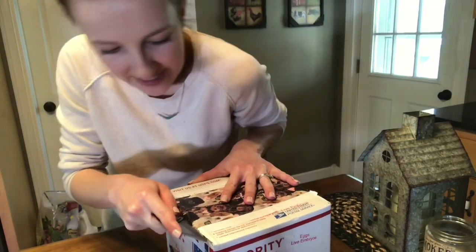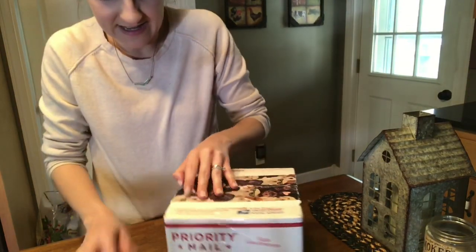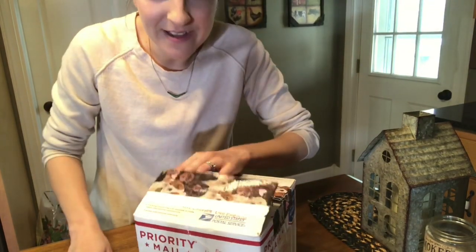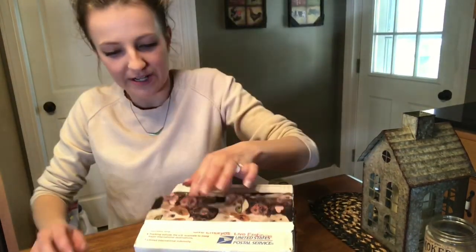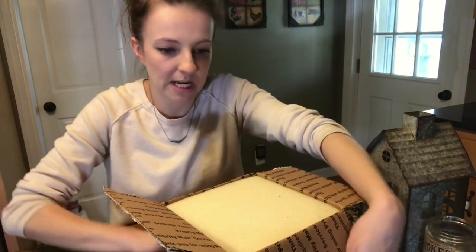How is the weather in all of your places? Here in Indiana, it is actually going to be up to 78 today, so it is finally feeling like actual spring. Our last frost date isn't until May 3rd, but it sure feels springy right now.